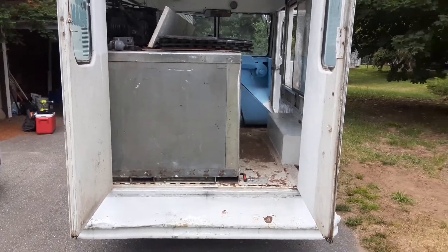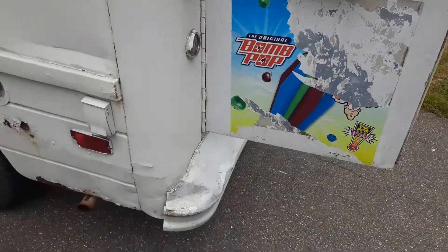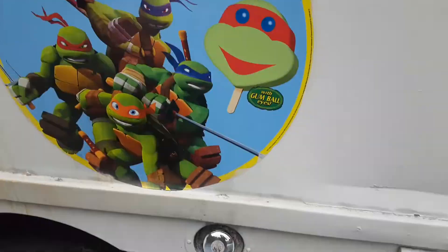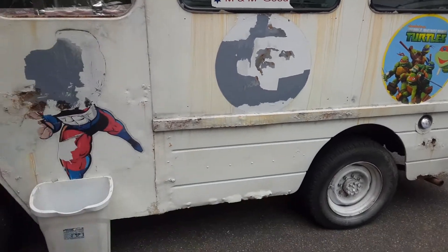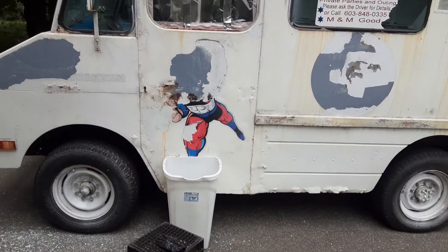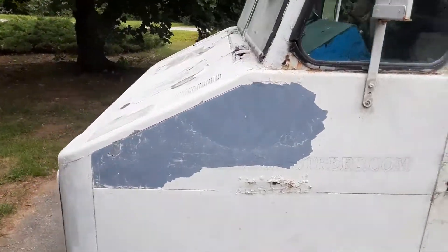We'll be able to tackle that cooler unit, and then come along to the other side — we've been scraping off some of these stickers and exposing some more rust. So let's get this thing started up so you can hear it start.